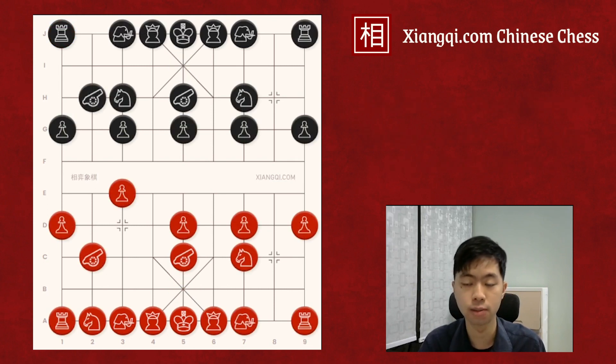So now you have learned some common cannon pin in checkmate. I am going to show you two more common cannon pin formations, but in the opening.